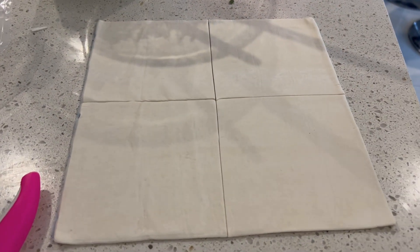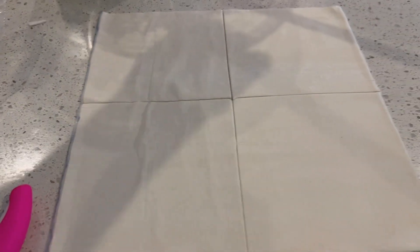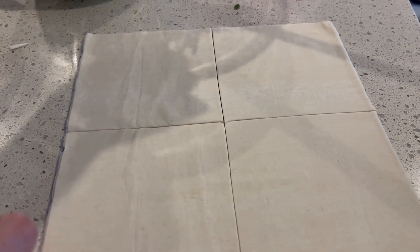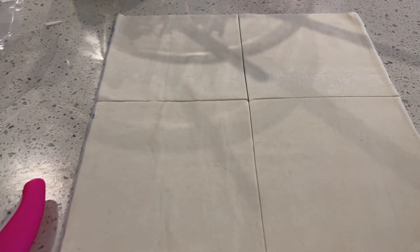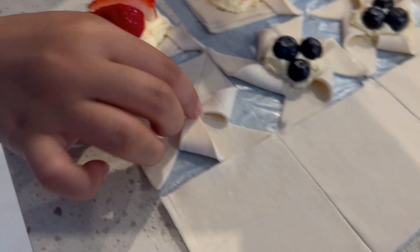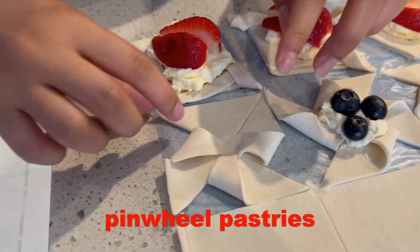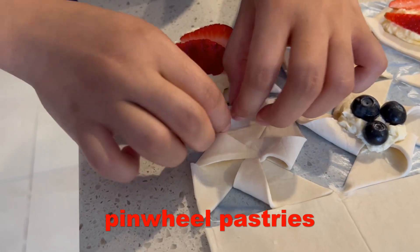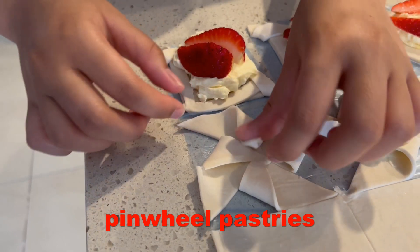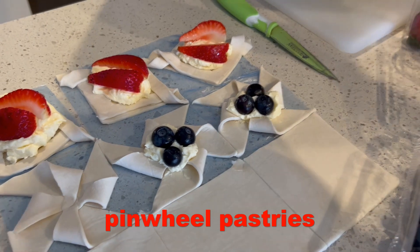All right guys, today they are making pastries. So we have this pastry, and they cut it into quarters. What she's doing is folding it — it looks like a pinwheel or a flower. Then they put some filling on it.